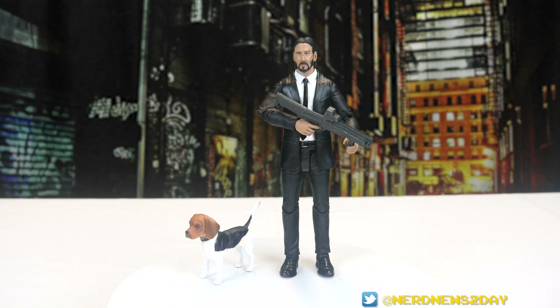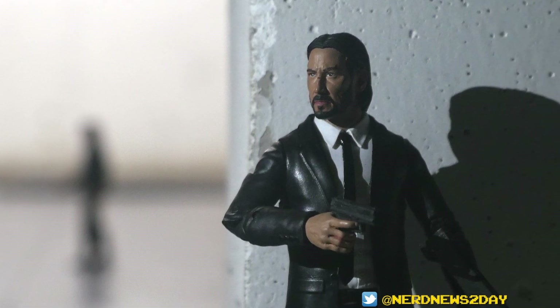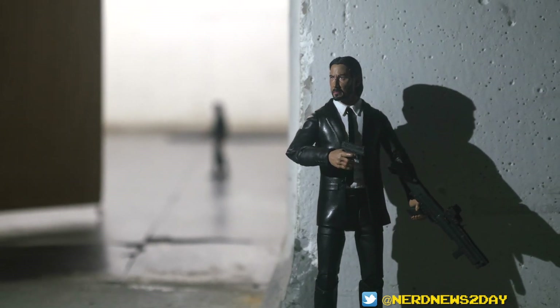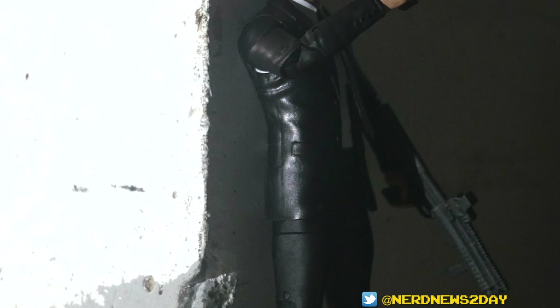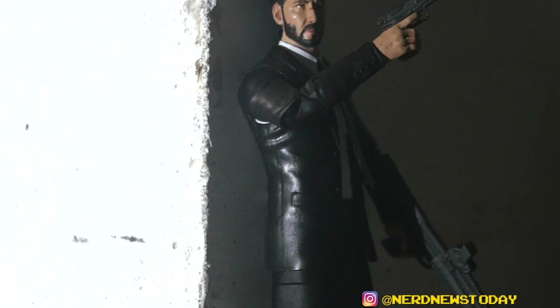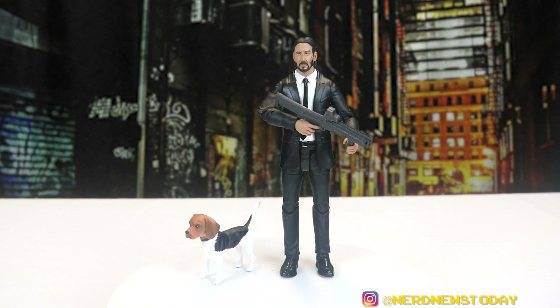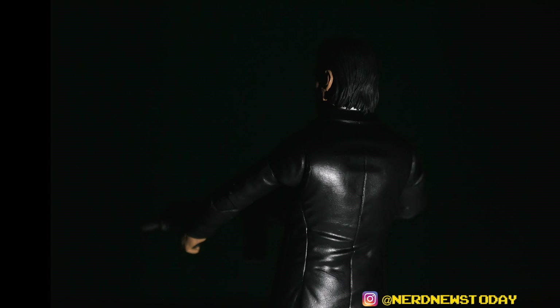One accessory that could have been added is another set of hands — maybe closed fists for more fisticuffs — but they've already included way more accessories than Diamond figures normally come with. You get a ton of guns, the dog, and the coin. Spare hands might have upped the price or made production more difficult, but other John Wick figures coming down the line may address that. With what we've already gotten in this initial release, everything else is just gravy — this is a stellar figure.